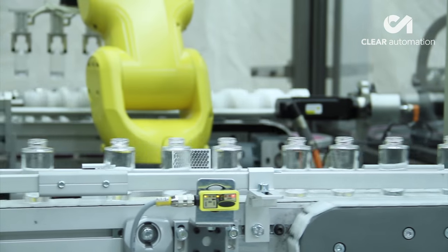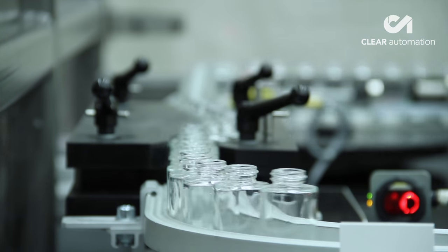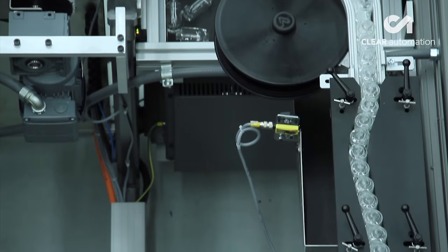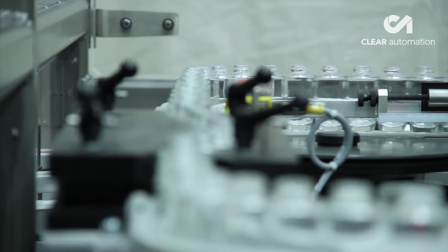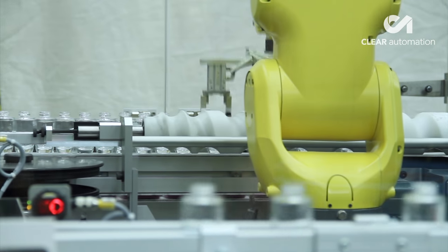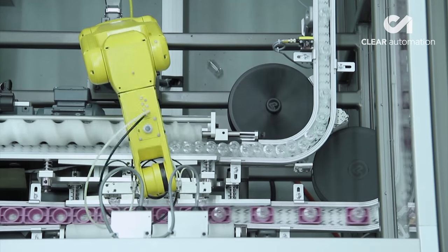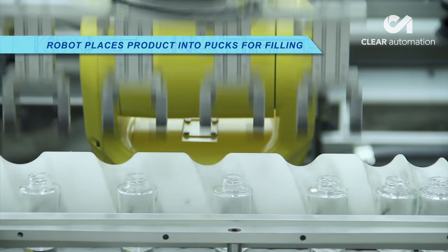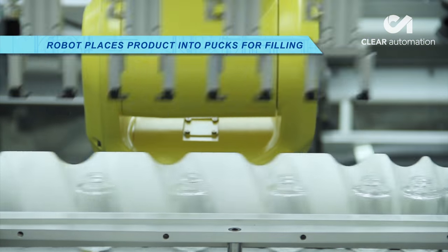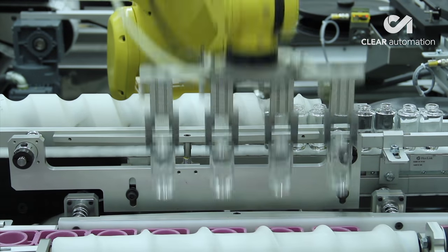Individual bottles move down the system to an awaiting FANUC Alarmate 200iD robot. The compact, six-axis FANUC Alarmate robot is a popular choice among manufacturers and integrators that require a fast, accurate, and compact pick-and-place robotic solution. The FANUC Alarmate robot rapidly picks the bottles four at a time and accurately places them into pucks for filling.